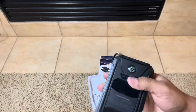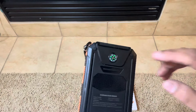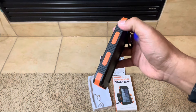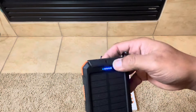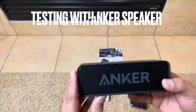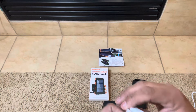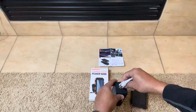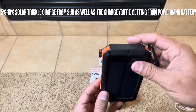So in a bind, what I do with this is keep one of these on my backpack with my phone plugged in, put away in my pocket or backpack, and it's hanging off the back of my backpack, basically trickle charging. So maybe I get 5 to 10% charge on my phone while I'm out hiking — but in a bind, that's pretty important. That 5 to 10% might be what you need if you get stranded or something.